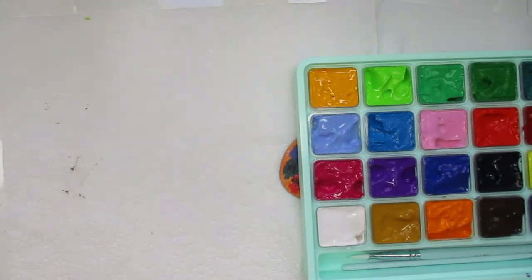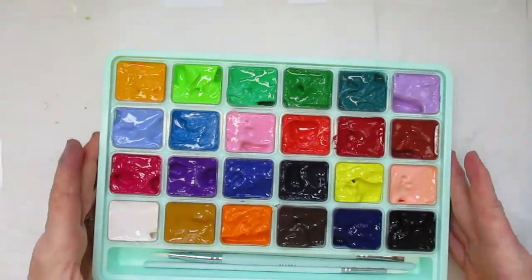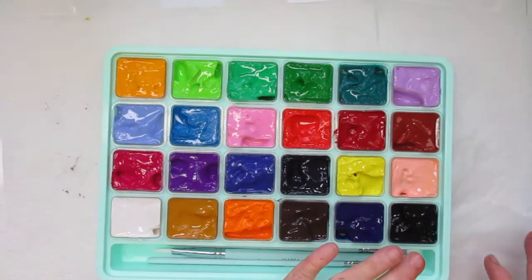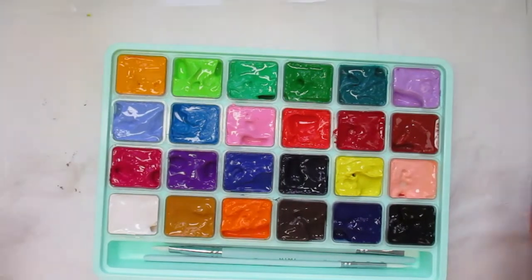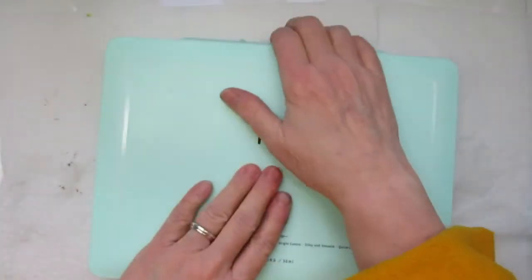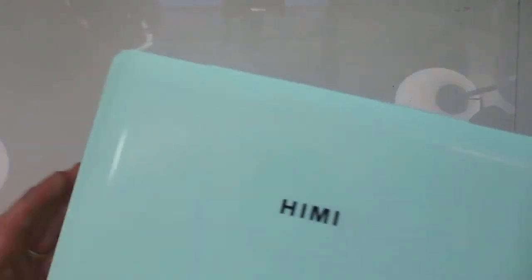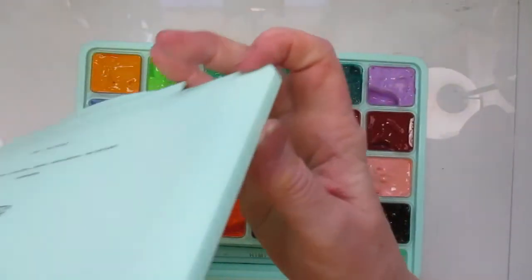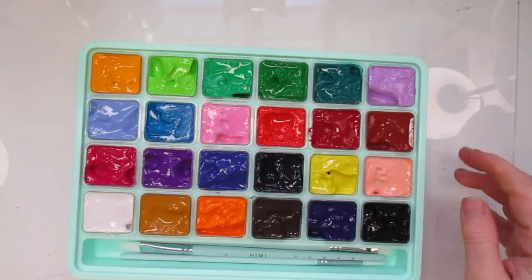Let me show you how this is supposed to seal back up. The mixing palette will stay out because I have a feeling it'll stick inside the container, but the lid goes back on top and it says it will seal up your paints and keep them nice. There's a small lip on the side of the lid that fits right down into the container to keep it from hitting the paint.